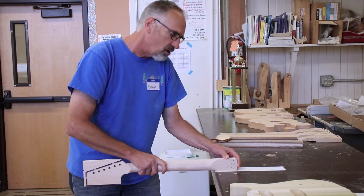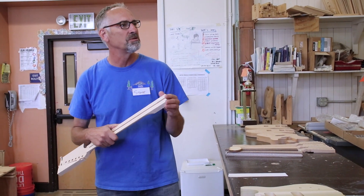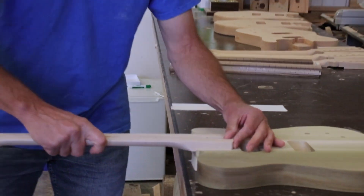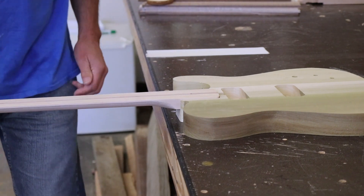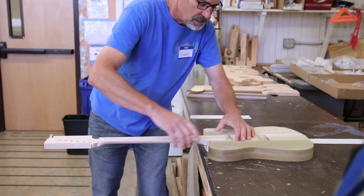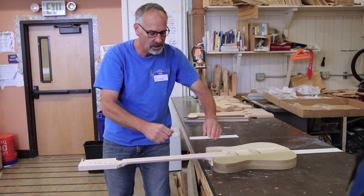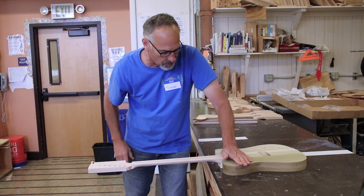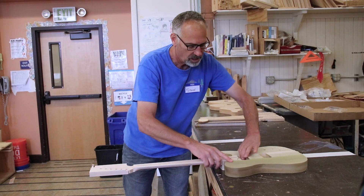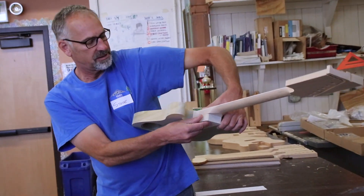We're gonna be putting finish on this, and if we have anything that absorbs into the wood then that's gonna keep the finish from bonding. There we go — so there it is. It's pushed in tight this way, pushed in tight there. Notice I pushed it down — I didn't try to push it in — because of that taper. And it's not wiggly, not wobbly.